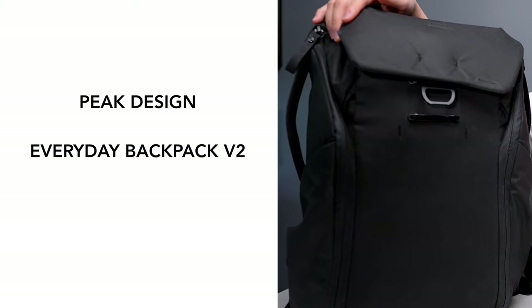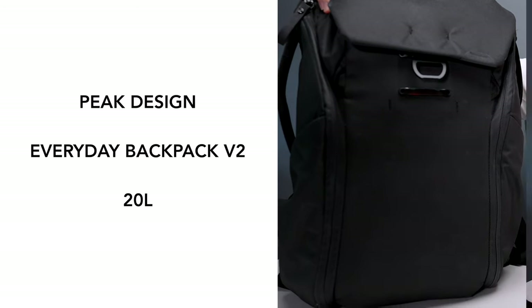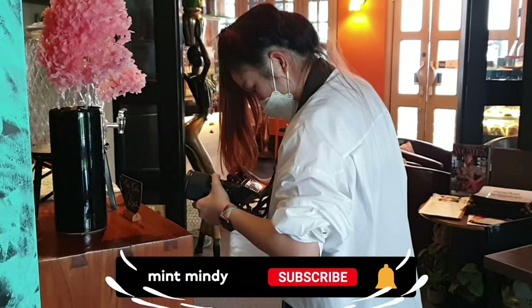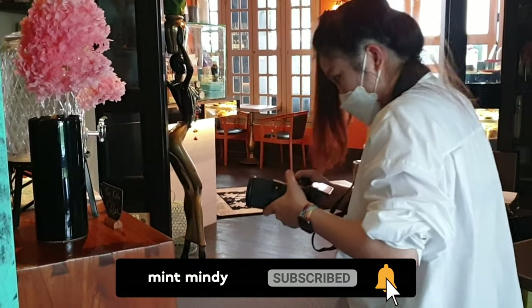This is the Peak Design Everyday Backpack version 2, 20 liters. This is the backpack that I use for every single occasion — for travel, for work, for photo shoots. This has everything that I need.